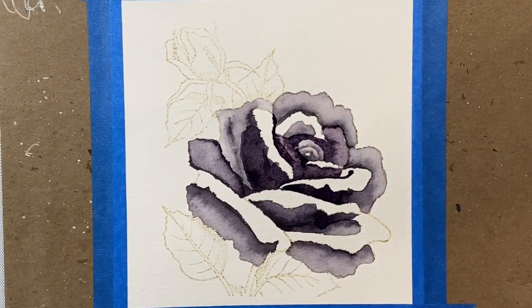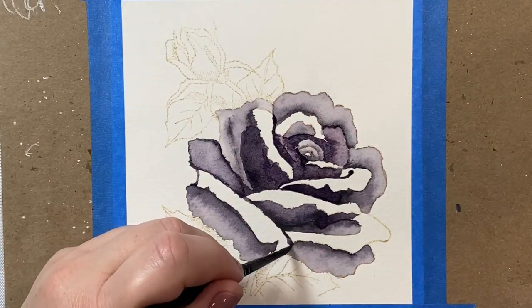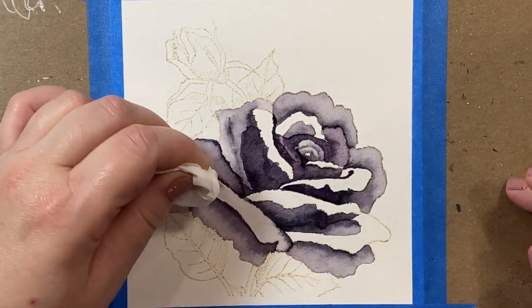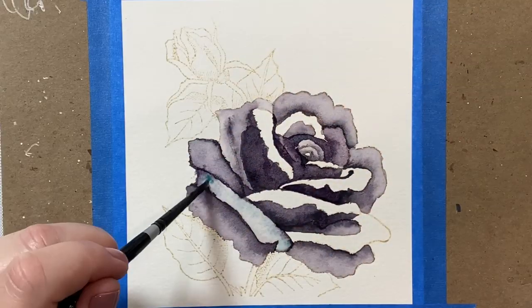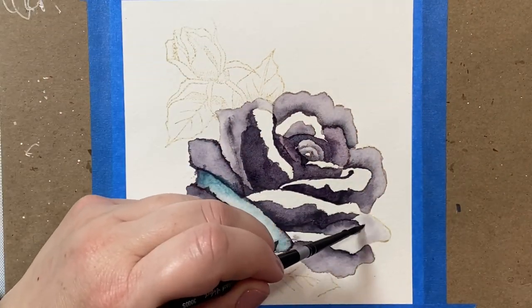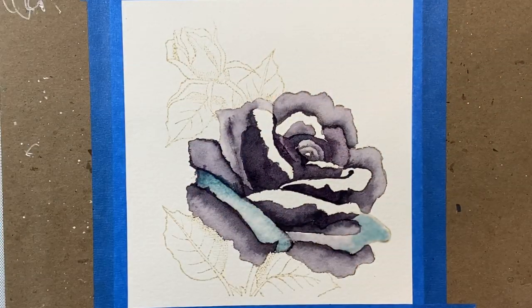I really love the Moon Glow, which is this beautiful purplish-gray shade, for this rose. I made a little oopsie — I laid down a little too much color and it was very wet, so I just blotted it up with a paper towel really quickly and was able to get most of that color off.